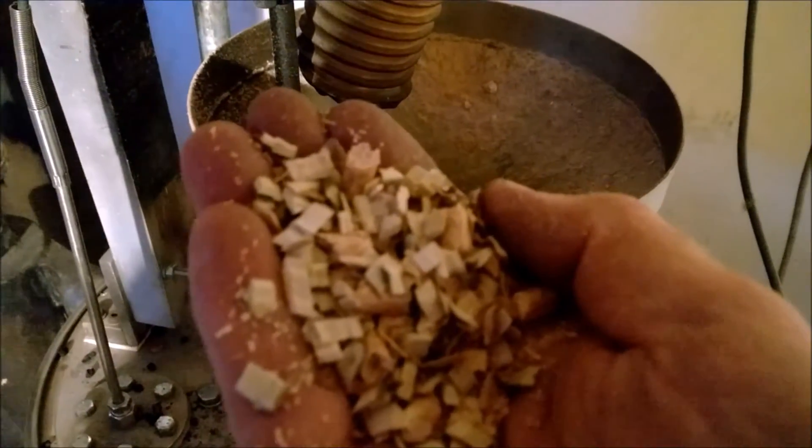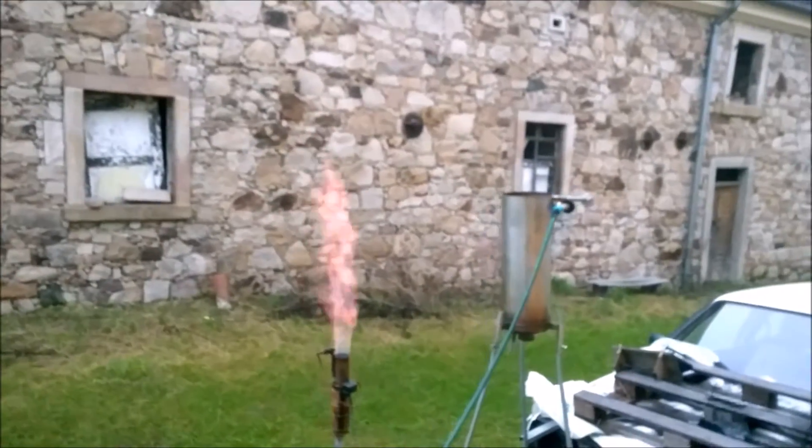Microchips. Unfiltered flare of microchips.